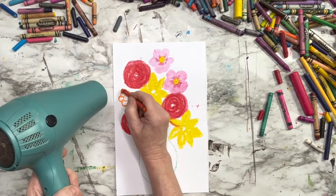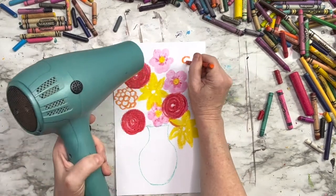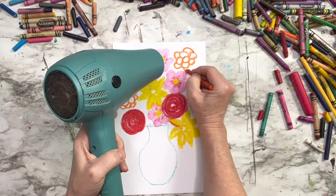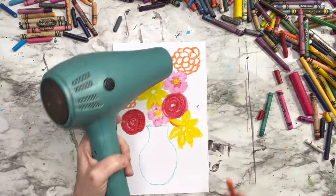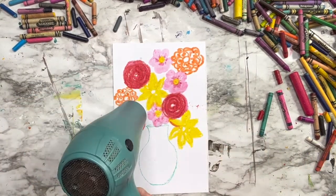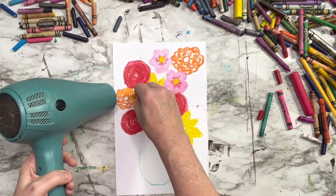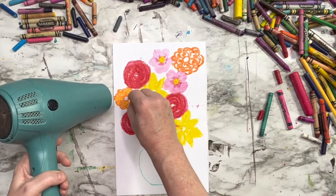Let's make some of those circle flowers. I'm going to heat up an area for a couple of seconds with that hairdryer, and then my crayon is going to just melt and run smoothly across that canvas. It really does not take long — just a few seconds, maybe three to four seconds is all you need.